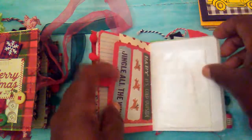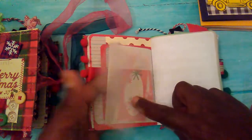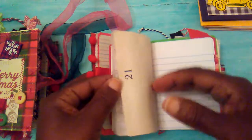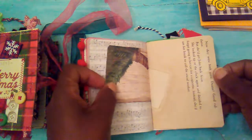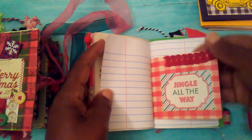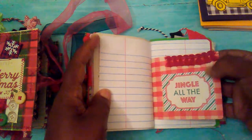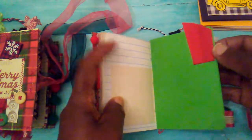Just a little ribbon tab. There is a little glassing bag with some little embellishments in there. Music note paper. There is paper out of old books. This is a little tab with some trim. Some more notebook paper. Ribbon.